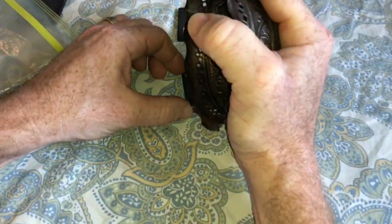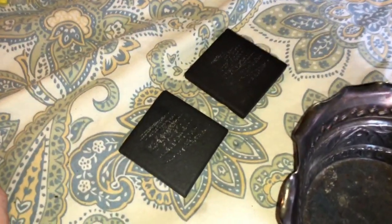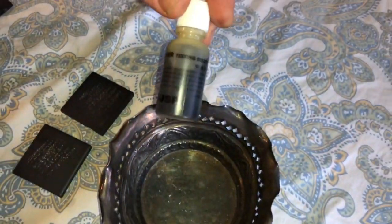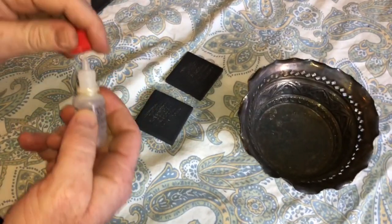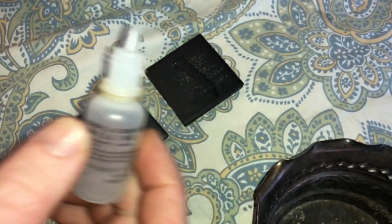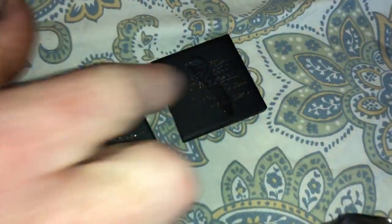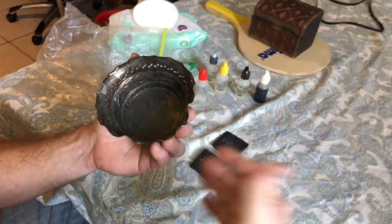I actually prefer using 18 karat acid over silver acid because it shows up as blue. Here's the first test spot and the second one - let's see if it looks blue. If it were silver plating it might show differently, but see - that's blue up here and blue over here too. So this item really does look like it's actually sterling silver.